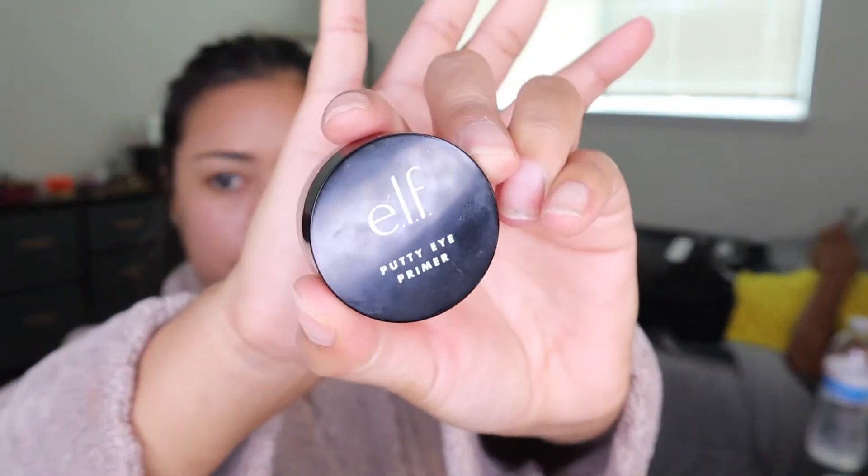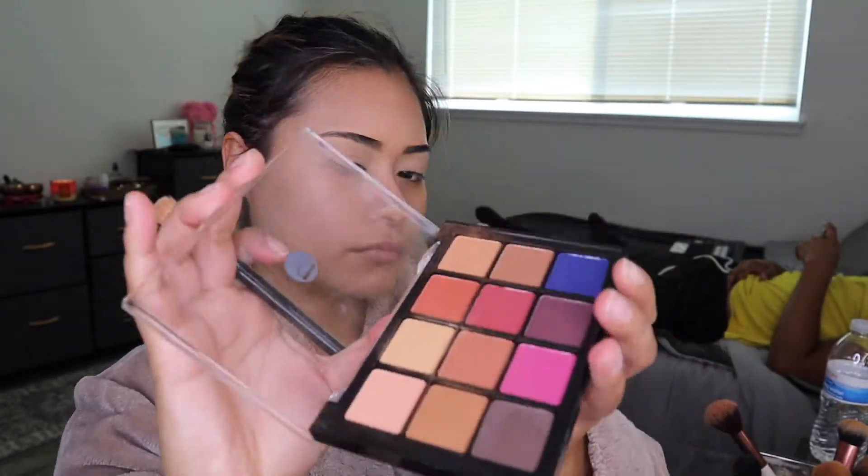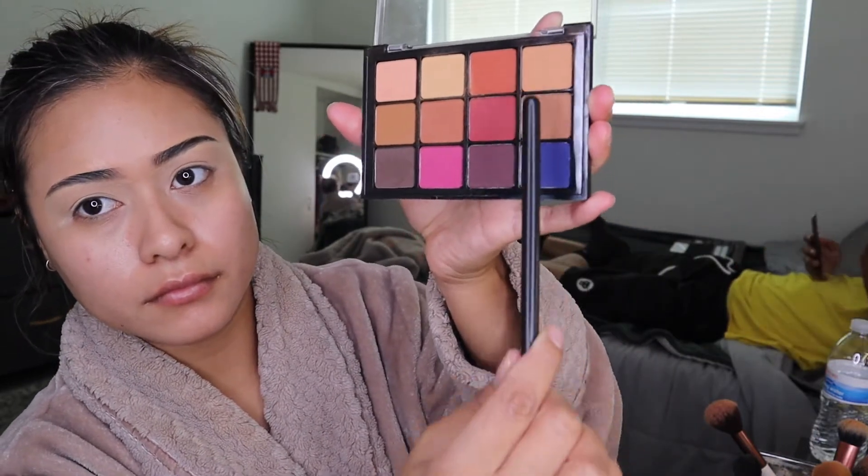And then I got this putty primer for my eyes. I don't know if I like it just yet — it was like cool for $5 I think, but I might have to look for a new one. I got like a beige-y color. But anyways, I have this neutral palette. Obviously I have a description below. I use just these two browns — they look really light right there, but they show up pretty dark on my skin.